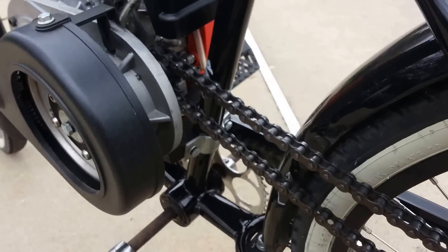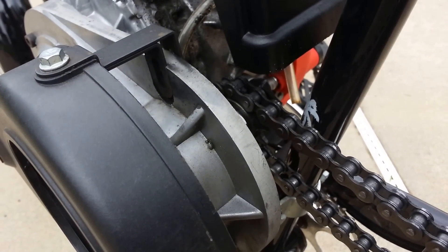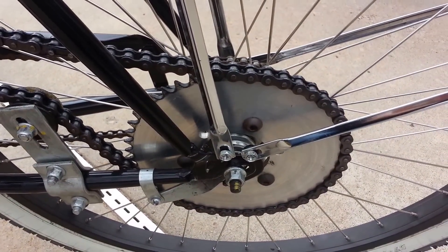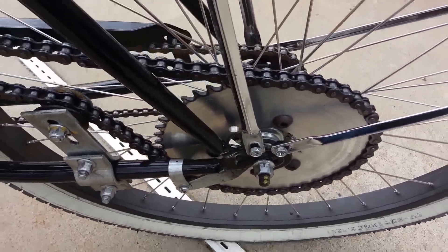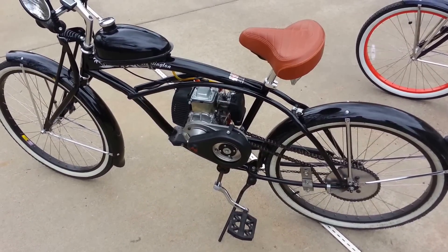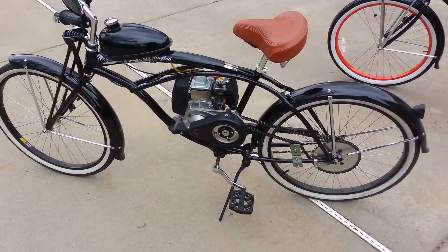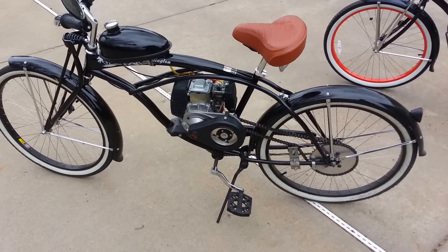Both front gears on these bikes have the 10-tooth sprockets. The back ones, however, are different. On my bike, the Huntington, I'm running a 44-tooth sprocket on the back. And top speed, flat ground, no wind, with a rider about 160 pounds, I get a solid 28, sometimes 29 miles an hour out of it.